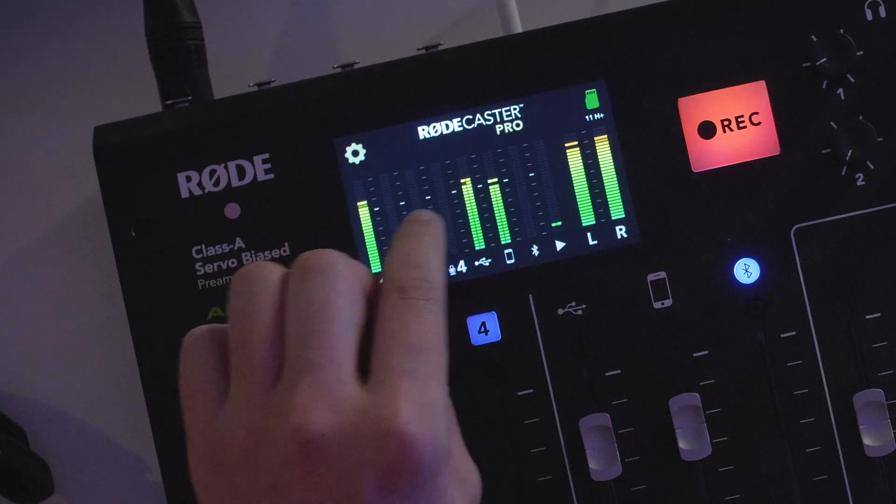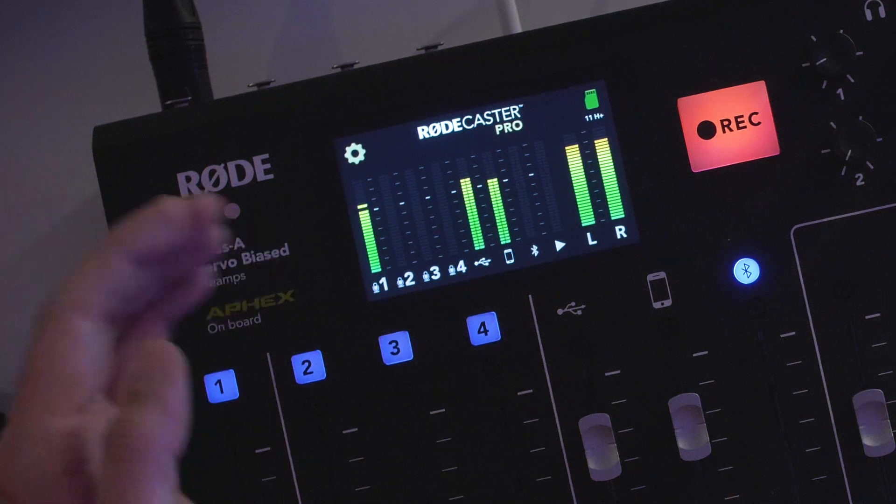And if you look closely on the screen, you can see that we have some little white guideline marks to let you know exactly where the audio should be averaging.